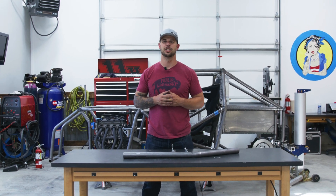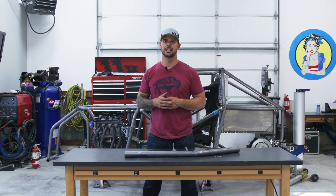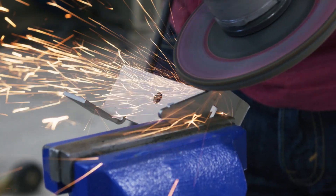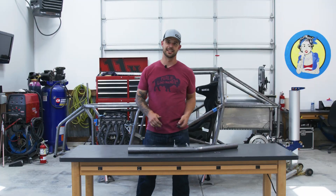Hey guys, it's Jake. We're back in the Hall & Built shop with another video powered by SendCutSend. Today we're going to be looking at designing and building a hinged upper bar setup for our door assembly on the car. So let's get into it.